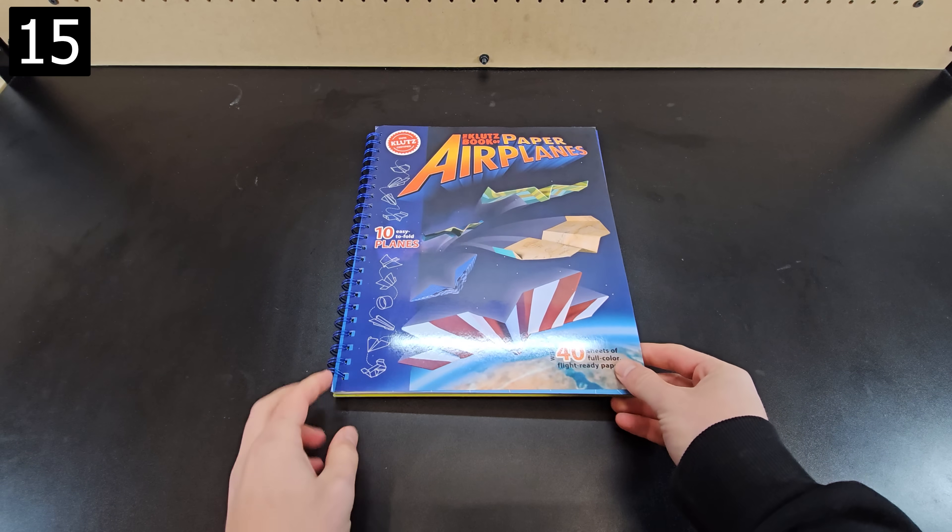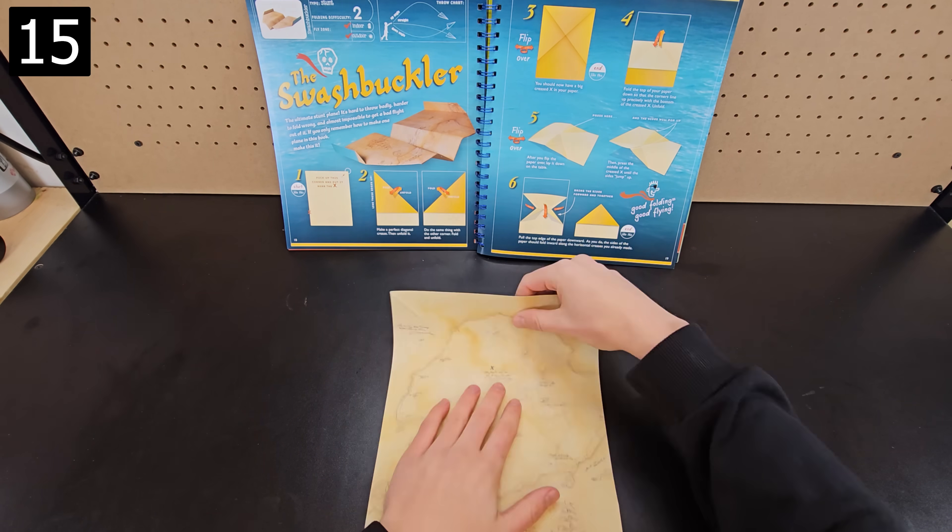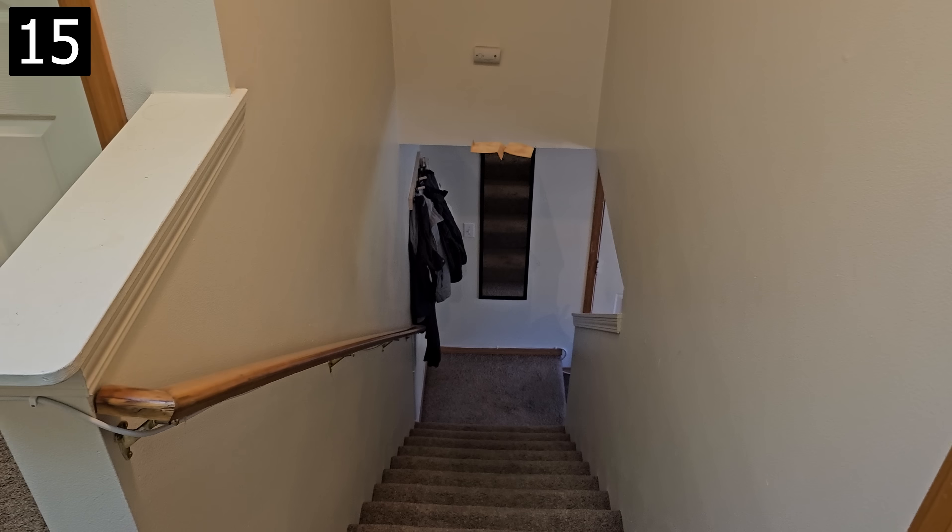Next is this classic paper airplanes book. It comes with fun paper and has great instructions to make a variety of planes. Each plane flies differently and this variety can keep you entertained for hours.